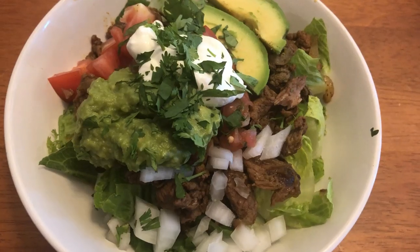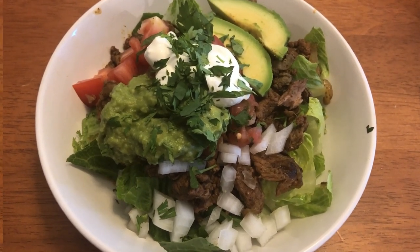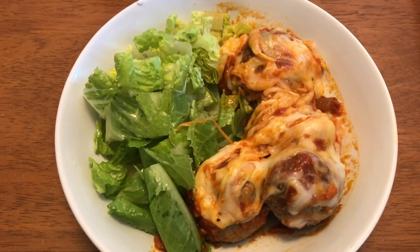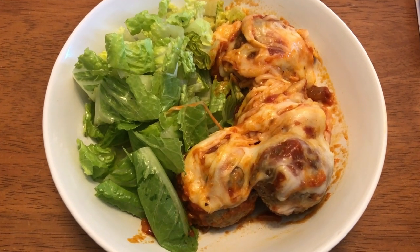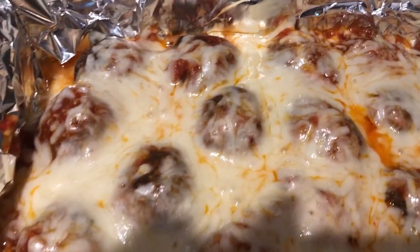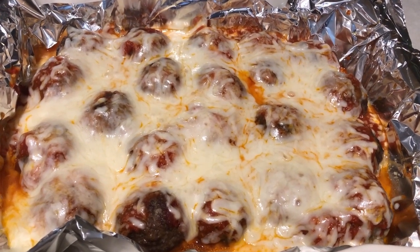Here is what my bowl looks like. I will have the original recipe linked down below. On another dinner night, we had stuffed meatballs from Keto Ginger's channel — I'll have her video linked below. I just had a little bit of lettuce on the side with some Caesar dressing, the oil-and-vinegar kind rather than the creamy one.